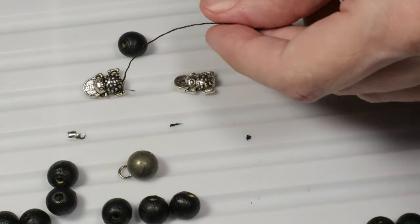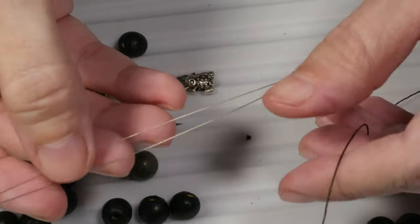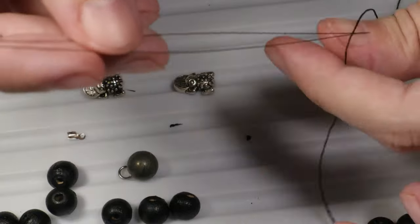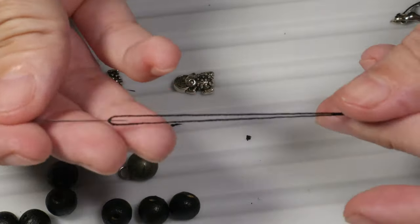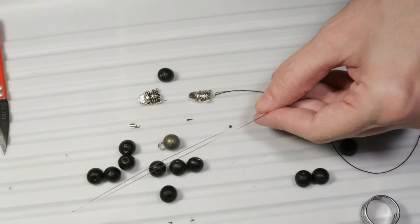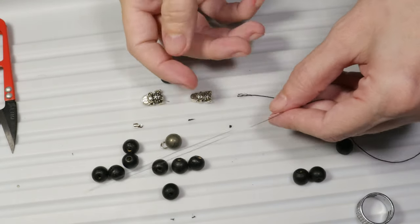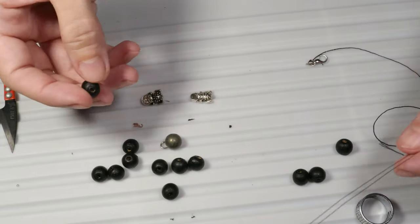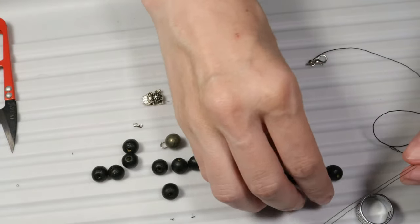Now I will take the needle, the big eye beading needle, and put the thread on it. And I will start adding the beads.